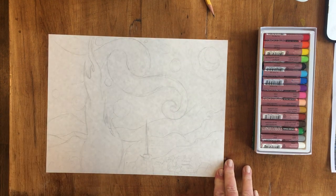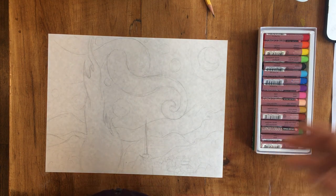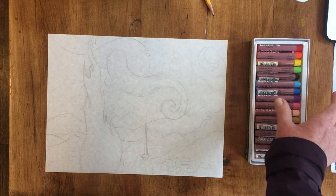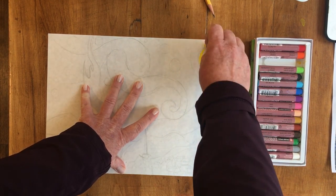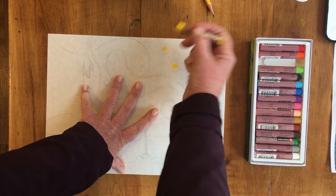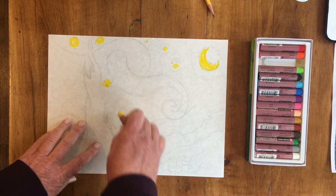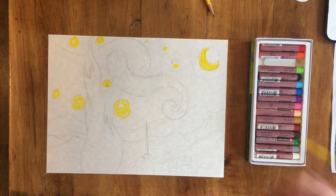Hi guys, I am going to make a Vincent van Gogh inspired starry night picture and I'm just going to be using some craypas. I sketched on my paper a little bit already and you don't have to do that — that's just what I did. But you're fine going from just craypas straight to paper, or crayon straight to paper. You could also do this with marker or colored pencil.